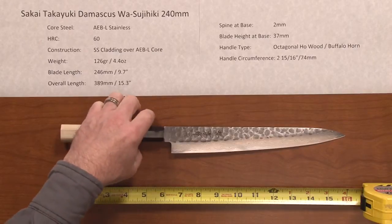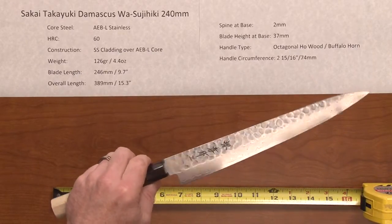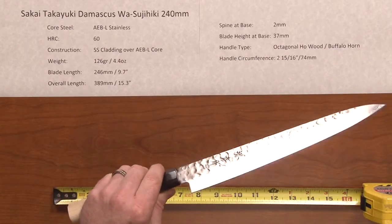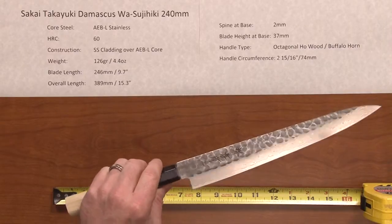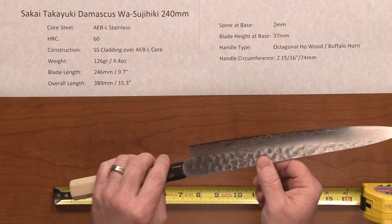This line of knives has a core steel of AEBL stainless steel, a very good all-around property stainless steel. The heat treat rating is an appropriate 60 Rockwell for this steel. The construction is a stainless steel Damascus cladding over that AEBL core.